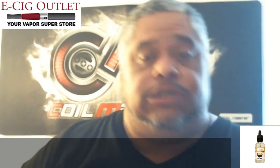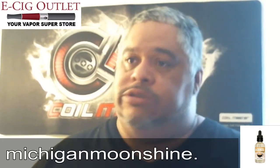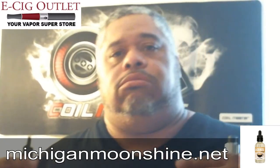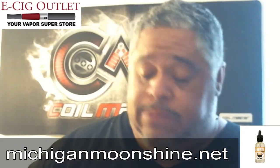Anyway, my next one I got up today is another one of the Desserts line from Michigan Moonshine. This one is the cappuccino. The description is a caramel butterscotch cappuccino with pistachio on the exhale. Not a big fan of pistachio, never have been. Not a big coffee vape person — everyone knows that. I do drink coffee from time to time, just not a big coffee vape person.